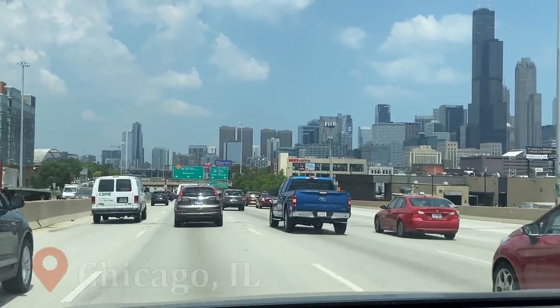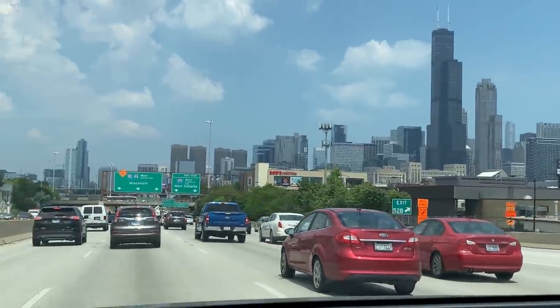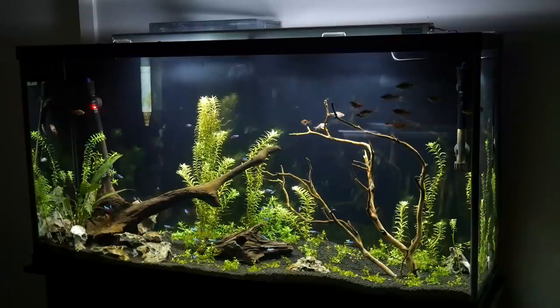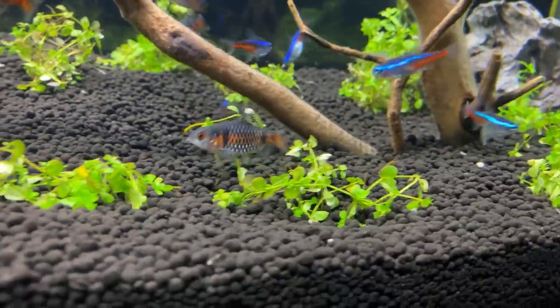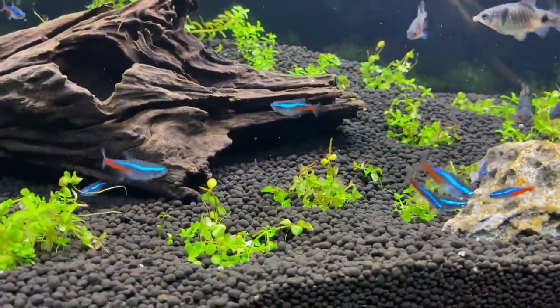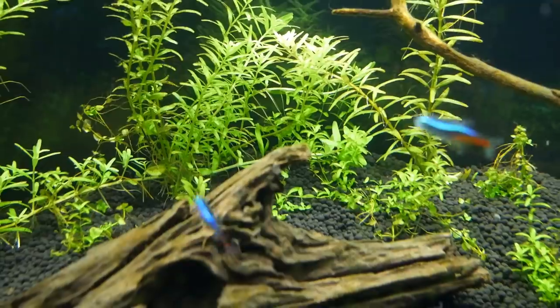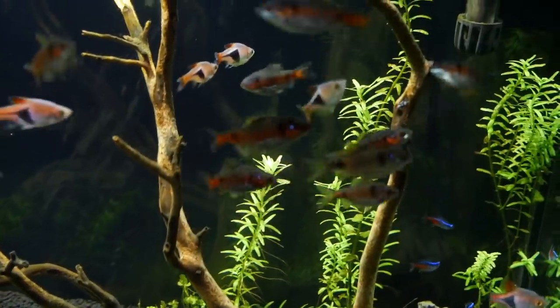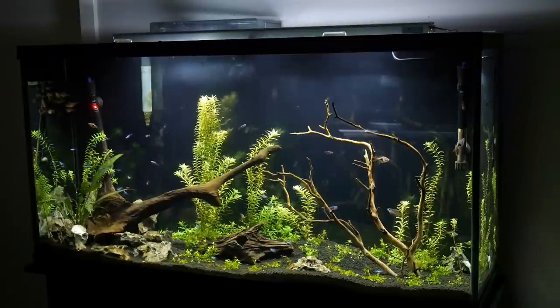Now that we're done checking out my classroom tanks, I have one more tank to show in my apartment in the city of Chicago. In my 60 gallon planted tank I have a mix of neon tetras, Odessa barbs, and harlequin rasboras. The plants are really starting to grow in nicely now that I have the CO2 system set up. In just a few short months I've seen incredible growth in this tank. The Monte Carlo carpeting plant is starting to spread across the bottom, which is very exciting. I cannot wait to watch this tank grow.